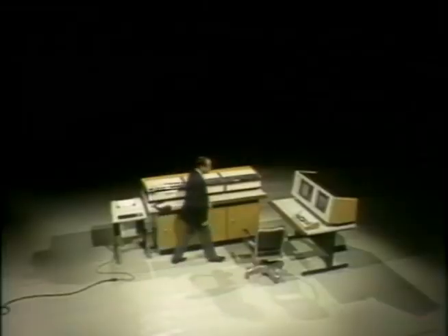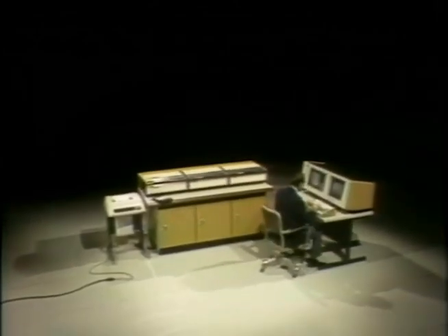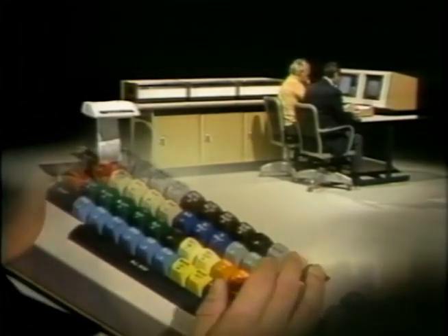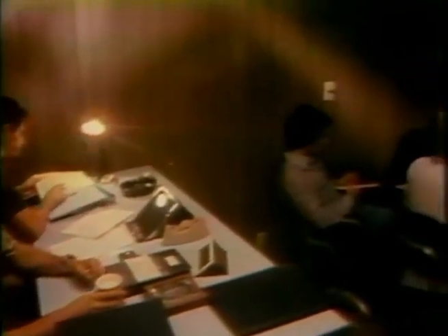Offline editing means an editing device that allows the editor to build a work print, including all wipes and special effects that will be included in the final master. The CMX System 600, or light pen editing system, and the CMX 50, using video cassettes, are two such offline systems. Online editing means building a master tape directly as you go in the control room.